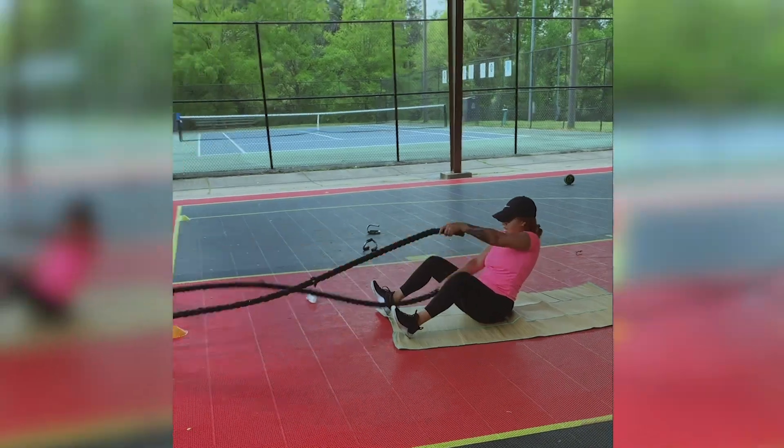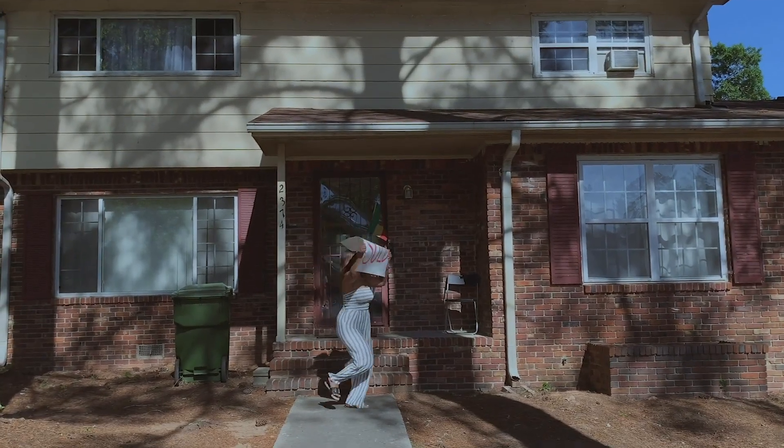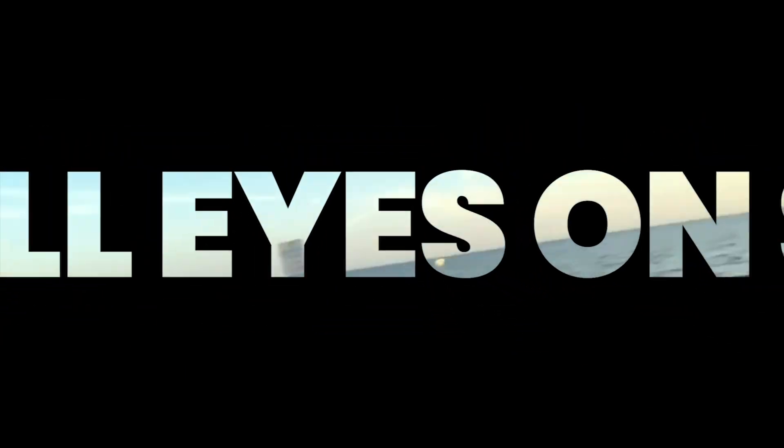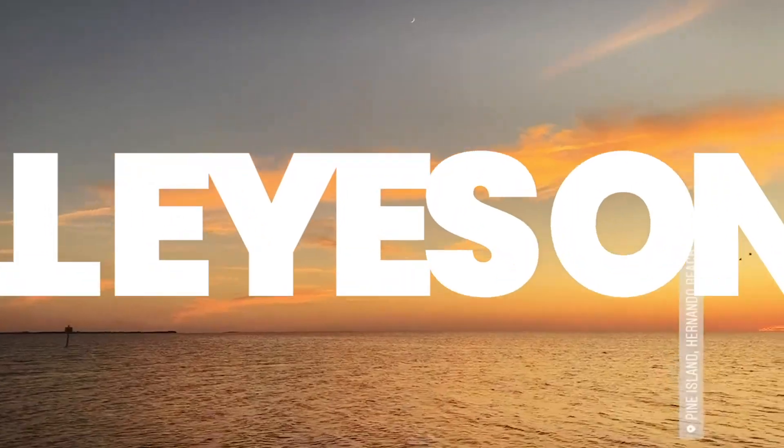Hey guys, what's up? It's Cece and welcome back to All Eyes On C. So today I'm going to be doing a no makeup makeup look. So, a little background story.